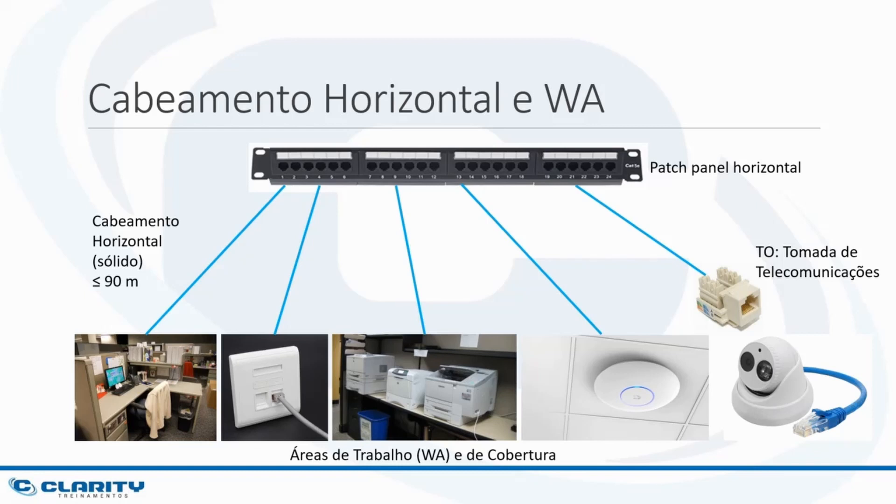So I'm going to put horizontal cables to serve all my users — all places where there will be voice, data, or image points; benches where I will place printers, faxes, and multifunction devices; places where I can install wireless access points, cameras, or other equipment. These places are called the work area, where users will connect their equipment, or coverage areas, which are places where I will place building equipment such as Wi-Fi access points and CCTV cameras. The number of cables I will install depends on the number of outlets, which depends on how many users and devices I plan to install.